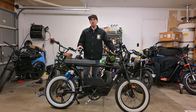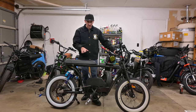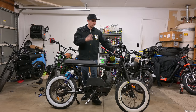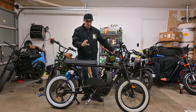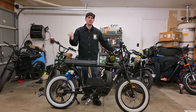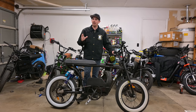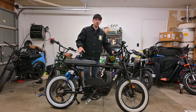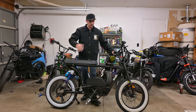This company is Spark Cycle Works, based out in Brentford, Connecticut. They built this bike for me — this is the 'Build-a-Bandit,' the model is called the Bandit. They put shocks on it, white wall tires, white pedals, so it's going to cost a little bit more than your standard Spark Bandit e-bike. These do start at $3,195, this one starts at $3,295.